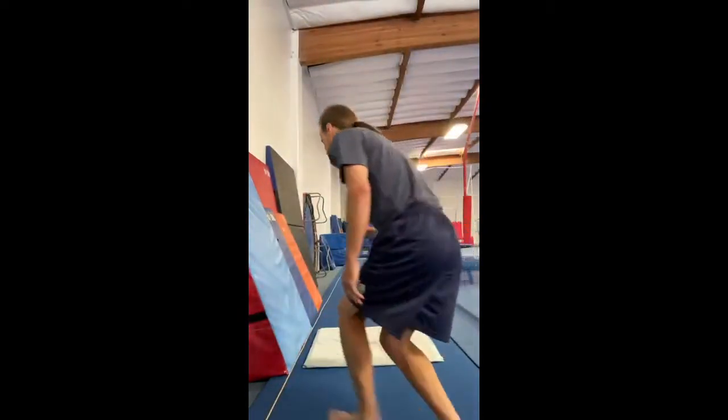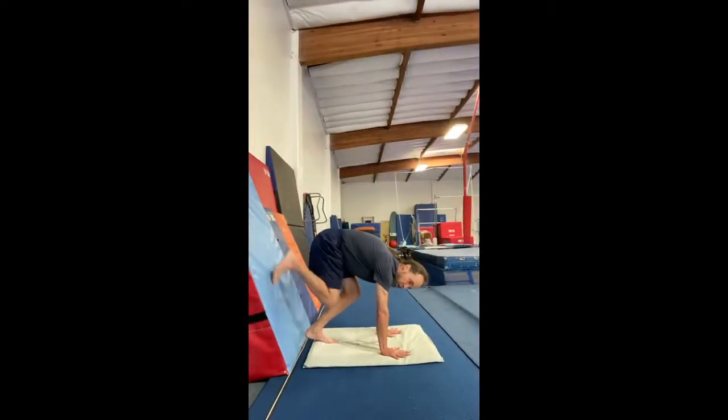Next we're going to do our handstand. We'll turn back around with our belly to the wall for something we call a shoelace handstand, because you pretend you're putting your shoelaces on the wall. I'll demonstrate first a bad shoelace handstand — kind of arched and saggy — and then a nice one with your tummy in and arms covering your ears. Set some personal goals: see if you can hold it for 10 seconds the first day, 20 seconds the next. Hands go on the mat and then just walk your feet up the wall.